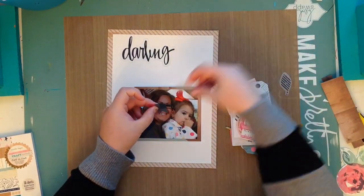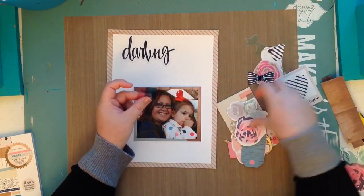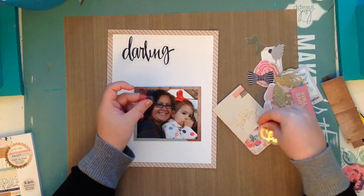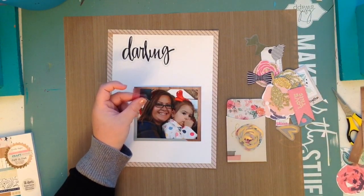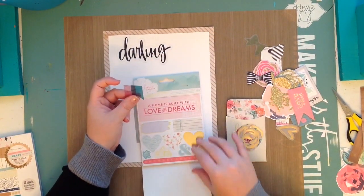On the acetate pieces, I noticed there's like a film on them — make sure that you peel that off if you have those. I don't believe I peeled them off on any of the other ones I've used so far, but I just recently figured out that they have an overlay on them.